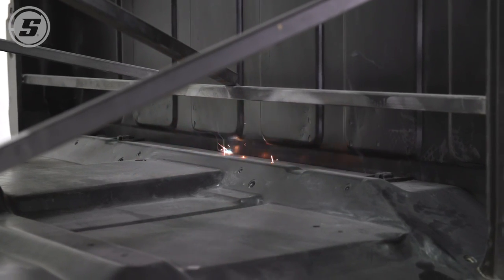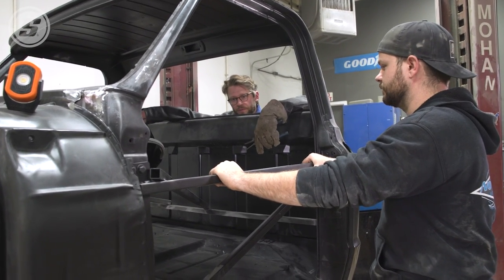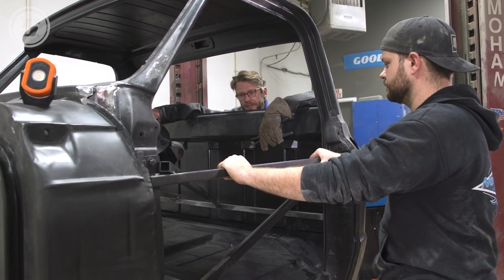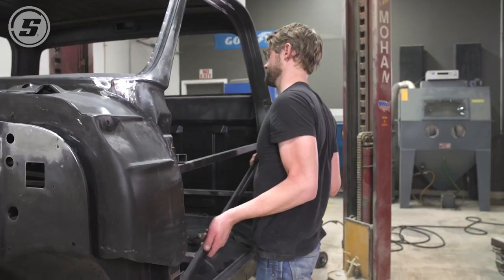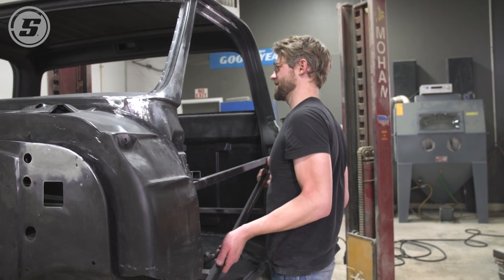This is exciting — we're going to pull all of this jungle gym that we welded in here to hold the cab together when we cut the floor out. Now the floor is in, so before we can fit the doors we've got to pull this bracing out. It's going to come off as an assembly — the question is whether it will come out of there like that. Let's find out. No is the answer to that one.